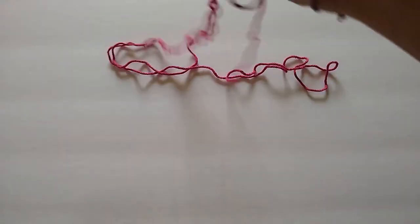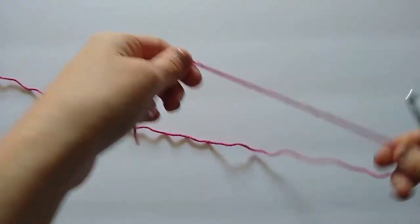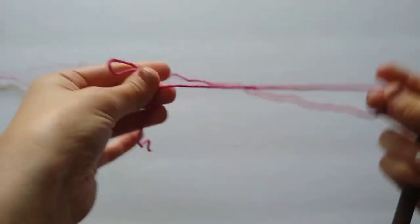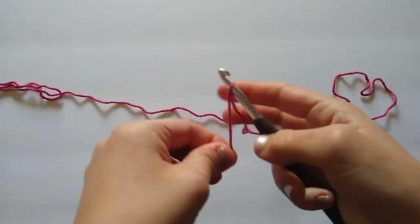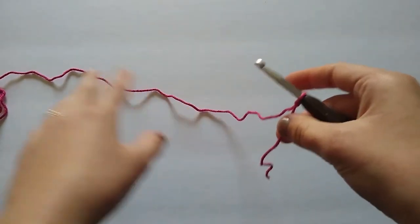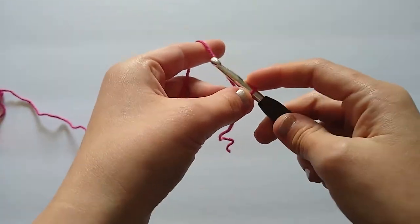First thing we're going to do is grab our size I, 5.5 millimeter crochet hook, or whatever size you choose to use. Gauge is not a big requirement for this project because it doesn't really matter what size your dishcloth ends up being. However, if you want your dishcloth to be the same size as my sample, you can check out the gauge listed in the pattern and choose whatever hook helps you match that.